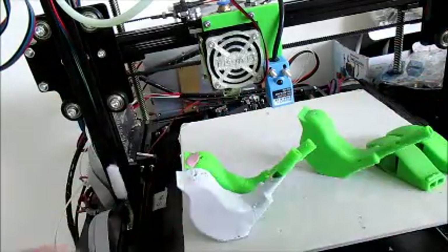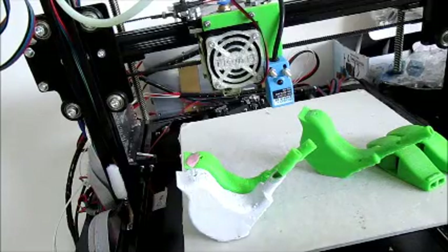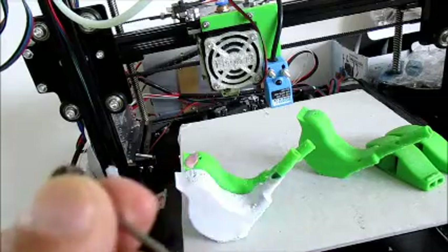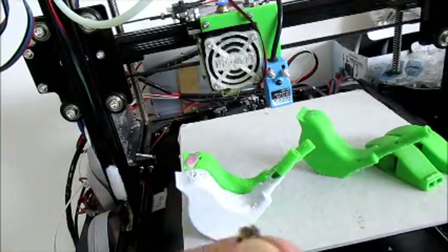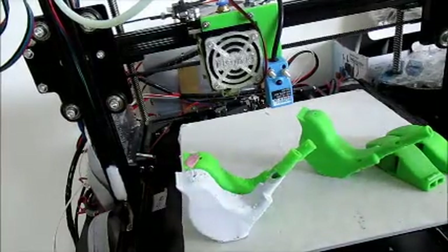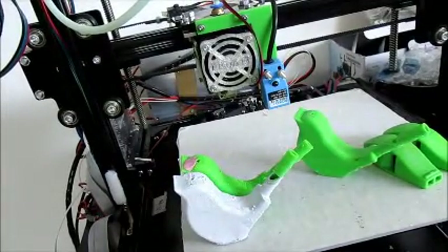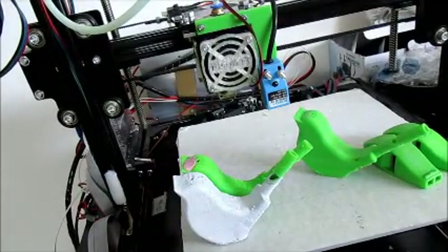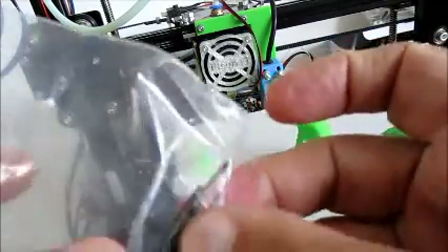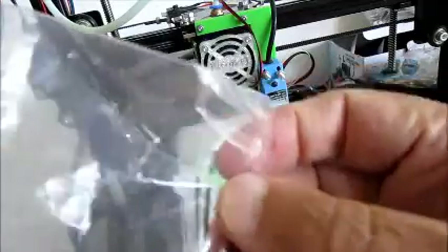Of course you hold this with the pliers while you're heating it with the hot air gun. Of course you might need a few drill bits and things, so I keep all the tools together.